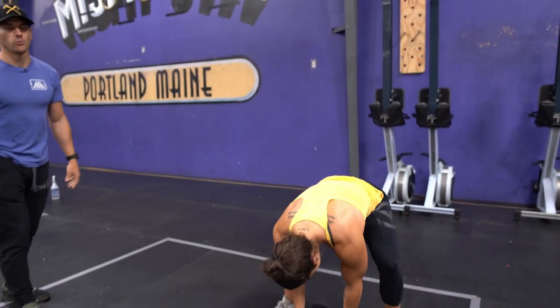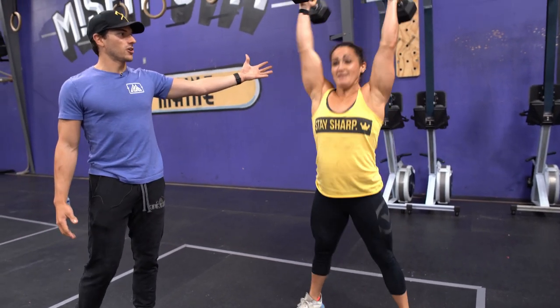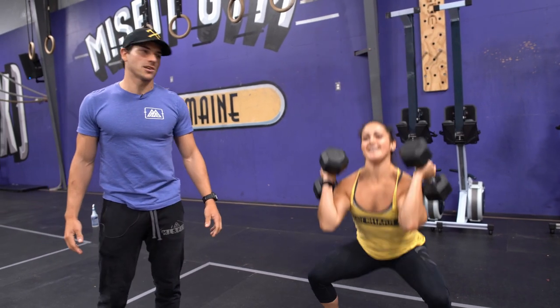So Caroline's just going to demo two or three reps of what we don't want to see. The dumbbell heads are not on her shoulders. Look at how difficult those 25 pound dumbbells are for Caroline.